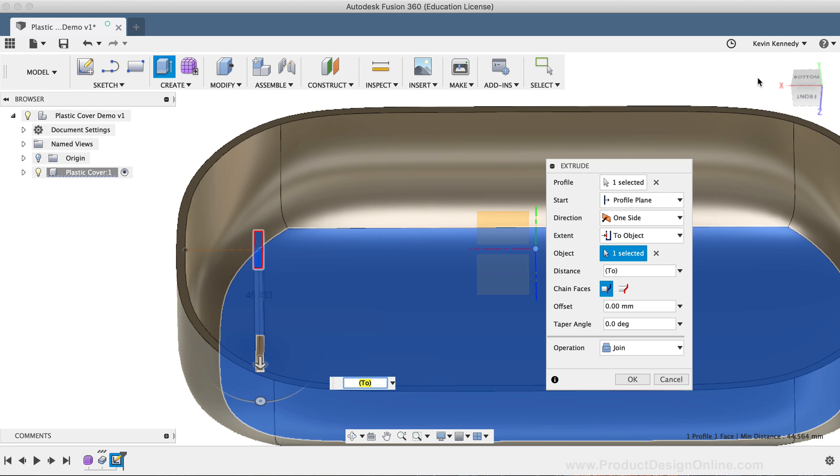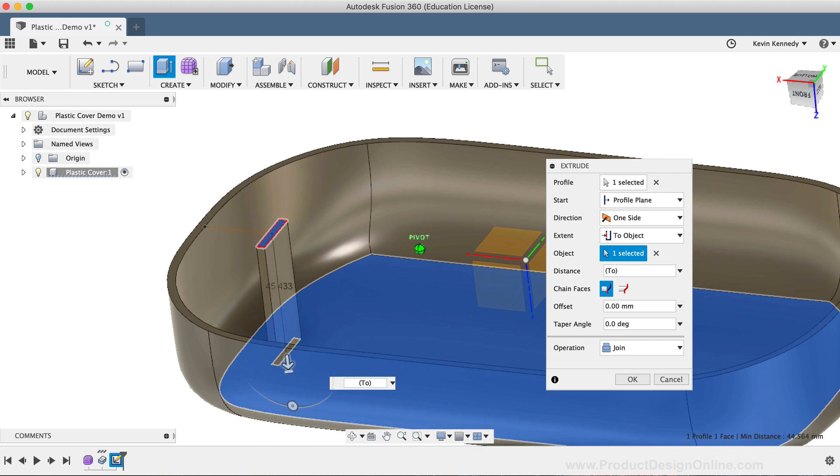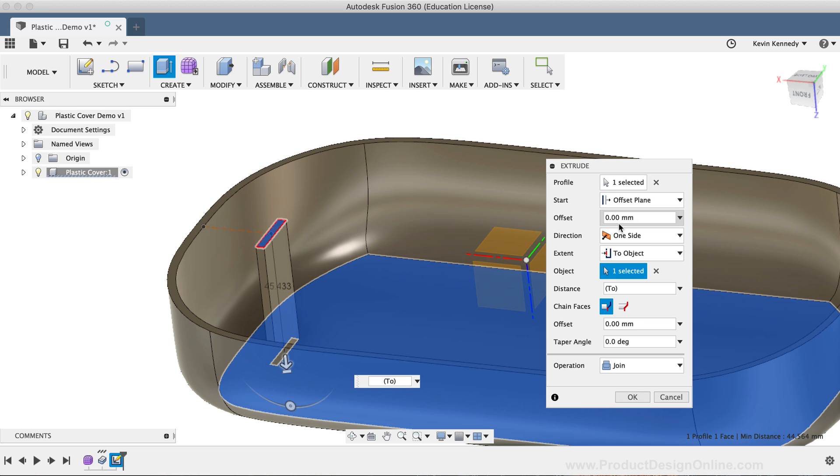Now, this plastic piece doesn't actually come up as high as the edge of the plastic shell, so we'll want to change the start option to the offset plane. Then I'll change the offset distance to 20mm. And if it's heading in the wrong direction, I'll have to add the negative sign in front of the dimension. And I'll click OK in the Extrude dialog box.